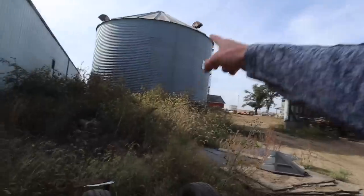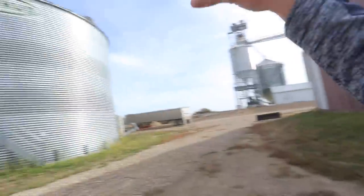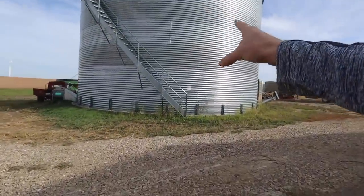So far, harvest has been off to a pretty smooth start. We got the 13,000 bushel bin — that is completely full of soybeans. Now we're moved over to the 32,000 bushel.